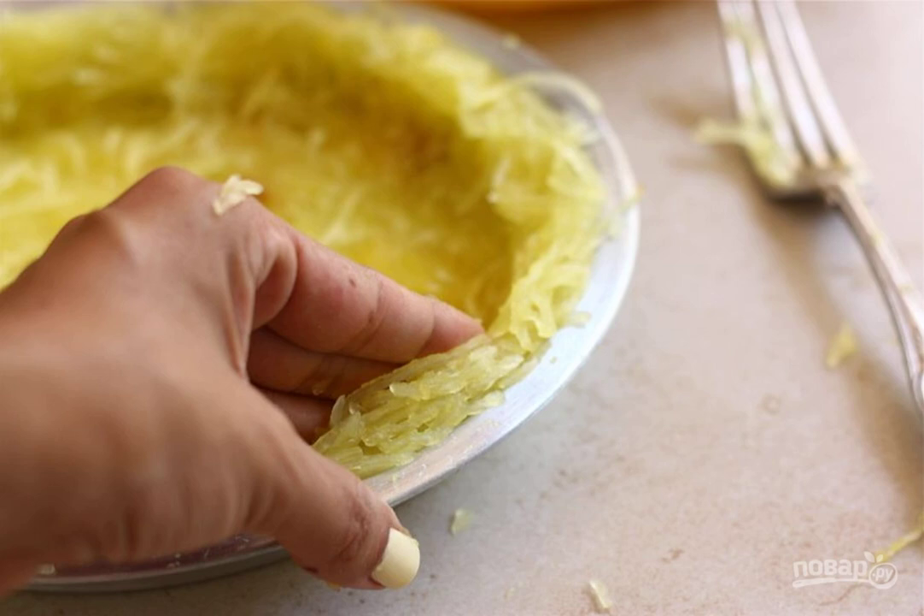Put the pumpkin pulp, which was taken out with a fork, into a greased baking dish. Press down and form the sides.